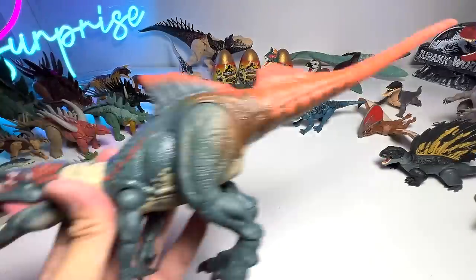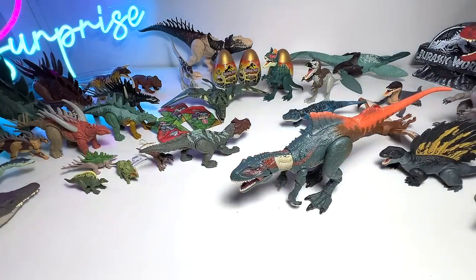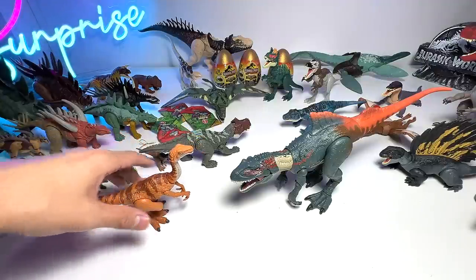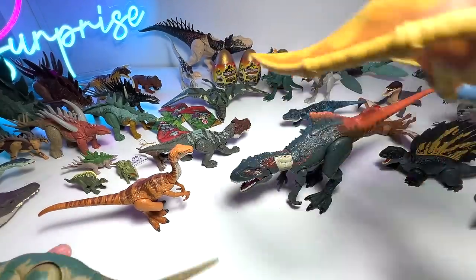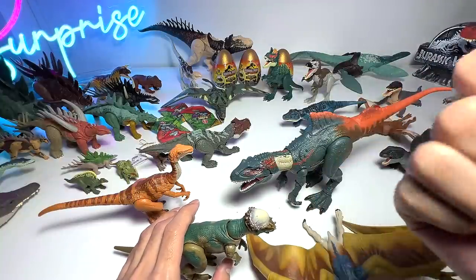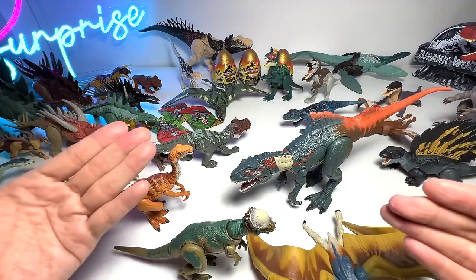Continuing with Hammond Collection figures: we have Concavenator, Gallimimus — Wave 2 I would suppose — Pachycephalosaurus from Wave 2, and Jeholosaurus, one of our latest additions. There are actually a Metriacanthosaurus, an Irritator, and a Corythosaurus coming out really soon. I'm waiting for those three to arrive and add them to our collection — that will be awesome!